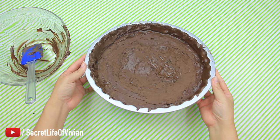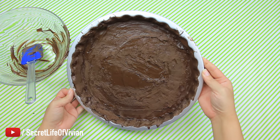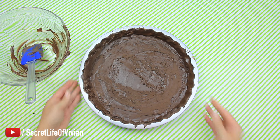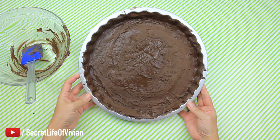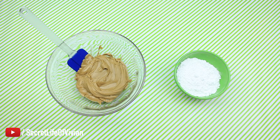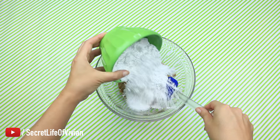Look at it — it was completely dry already. You still need to put it in the fridge for 15 minutes, but I'm just showing you how it set while I was still spreading it. Back into the fridge, 15 minutes. I was getting excited by this point. Okay, peanut butter time — two cups of peanut butter.